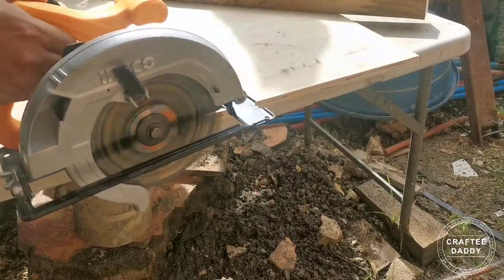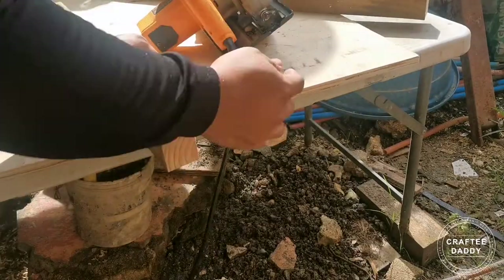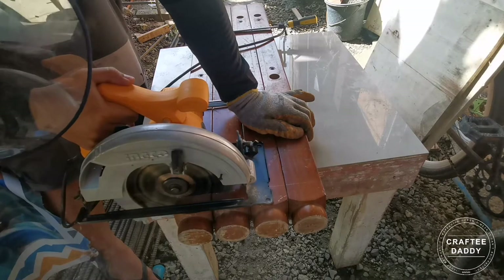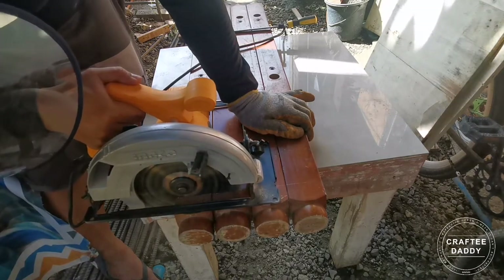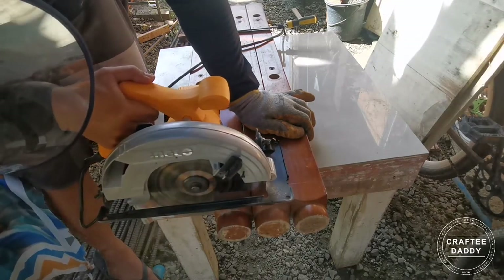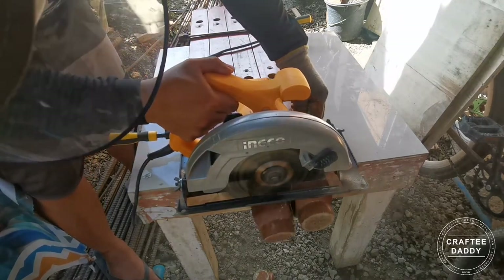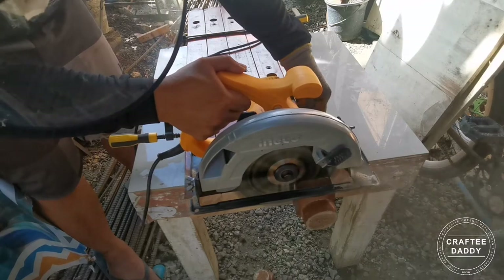And once again, this is another recycled wood from our old bunk bed, and I decided to use this as the legs of our base for the cross cut jig.